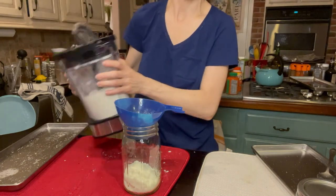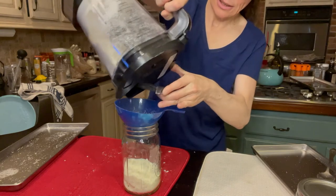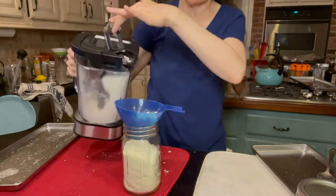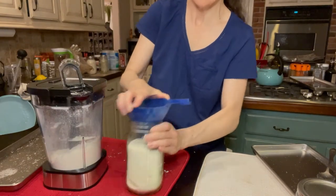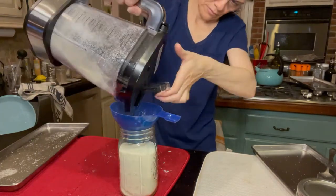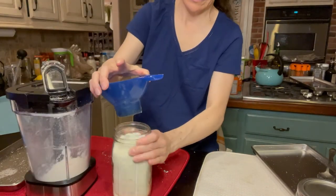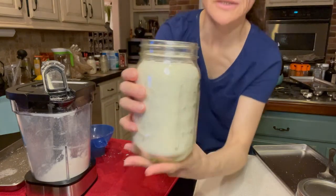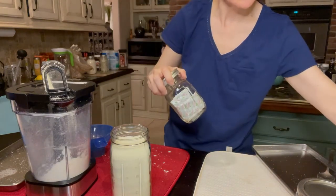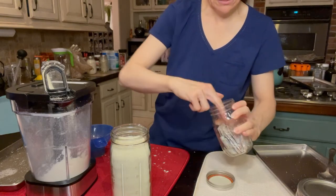Hopefully it will last a lot longer as well if you package it well. We're just going to add an oxygen absorber here and that will be it. I'm going to add an oxygen absorber and close it very quickly after, and we should be done.